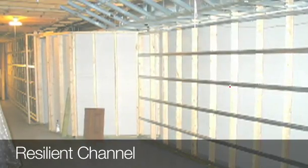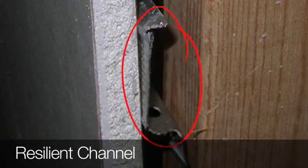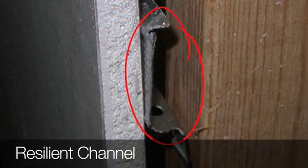The next one is a more commercial application — this is a resilient channel. It's a piece of metal that is attached between the stud and the back of the drywall. The point of this is to reduce the amount of vibration and noise that is transferred from the framing through the drywall.